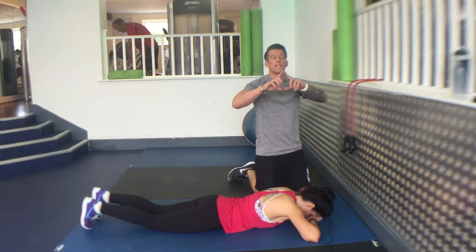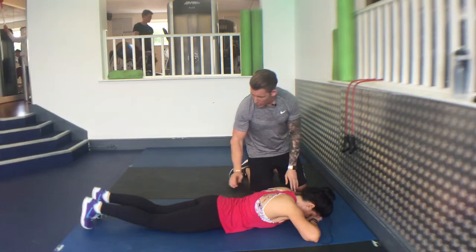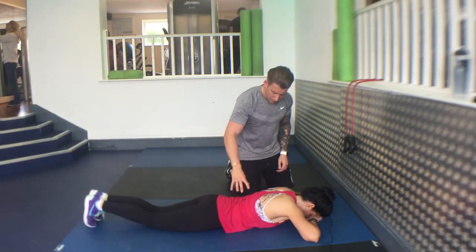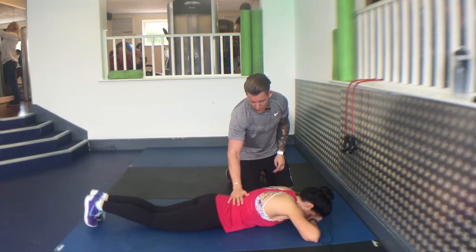Crocodile breathing. Place your fingers in the V, place your head on the floor, feet together, take a big breath in for your nose, push your belly into the ground. So what we're looking for here is your back to raise off the floor.